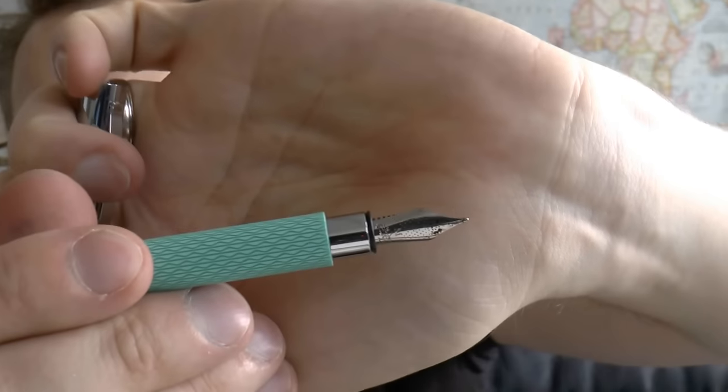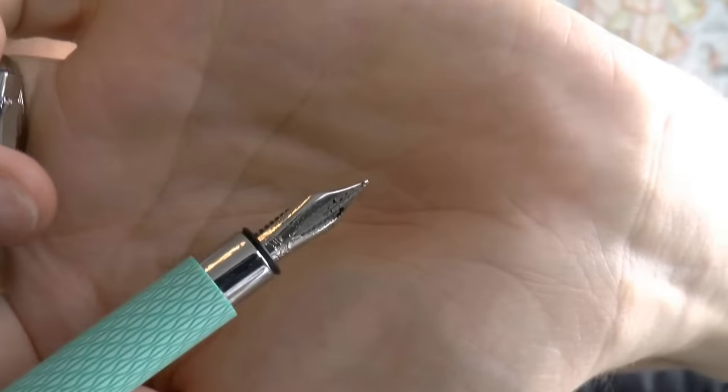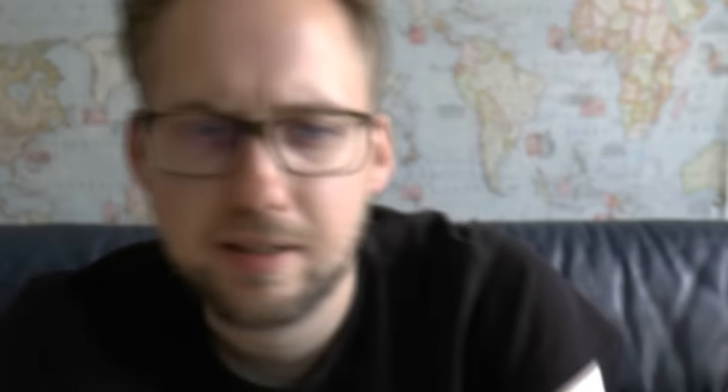The cap just pops off. You have this little section and then you have the nib, and this nib we have seen before in the Emotion and Basic, for example, by the same brand. This is the medium nib, which has a very crisp knight on there. I really like the design, and of course the feed — nothing fancy, just a plastic feed.